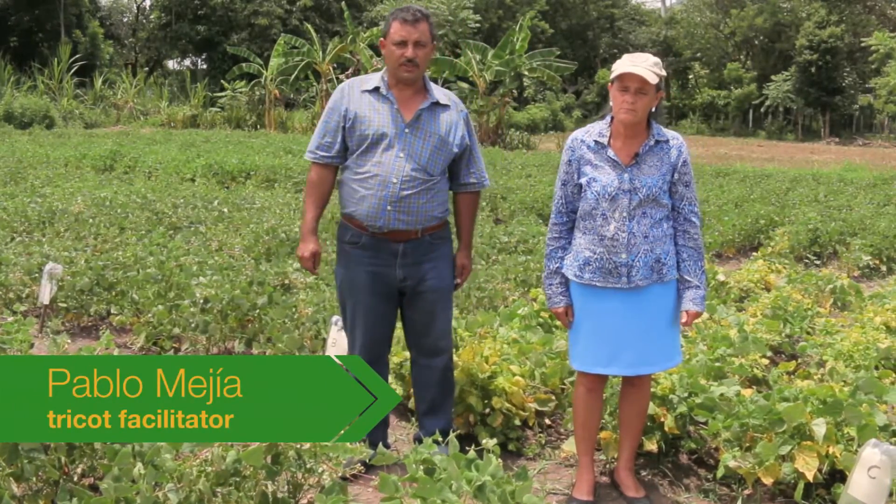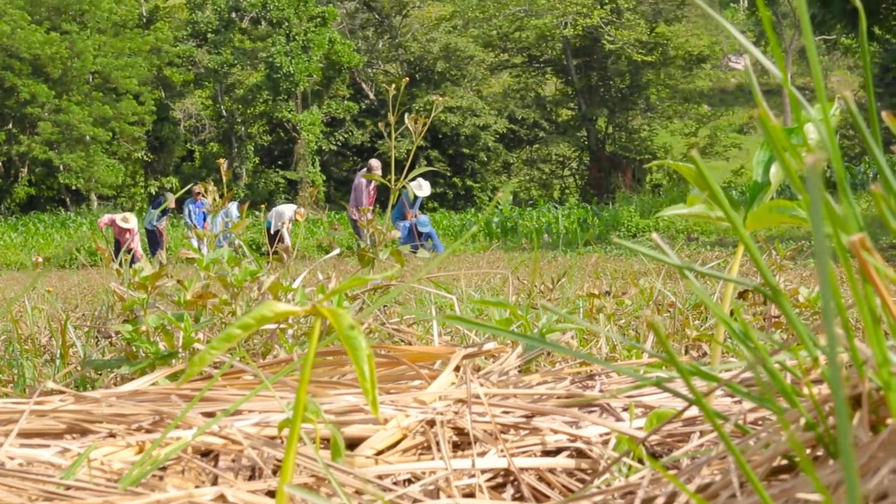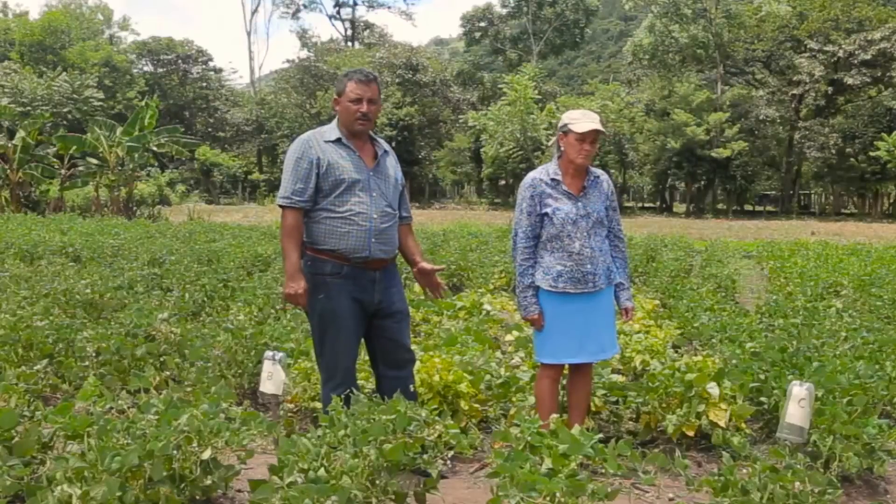This is the trial of Ms. Azashena Fajardo from La Majada village. Here we can see how easy it is to use this method for the local farmers.